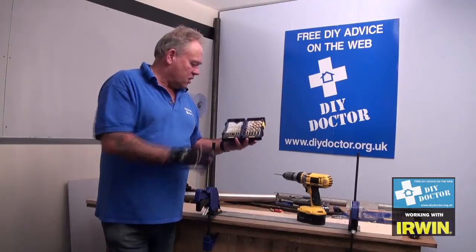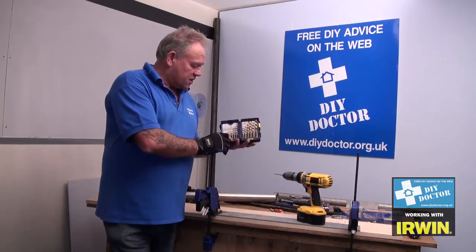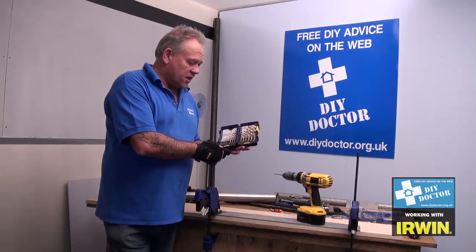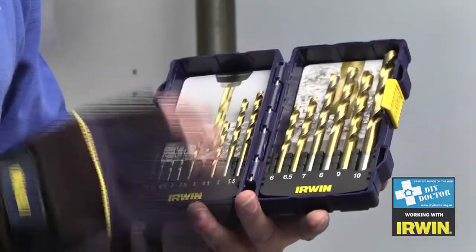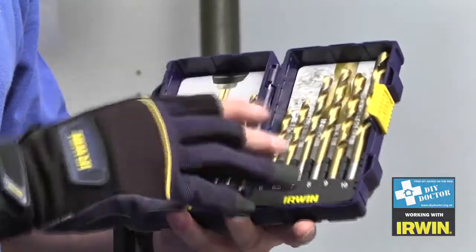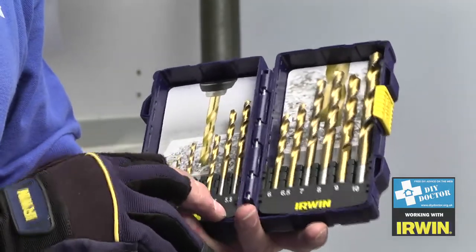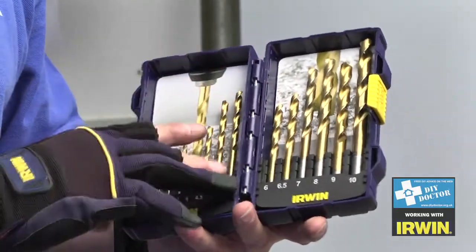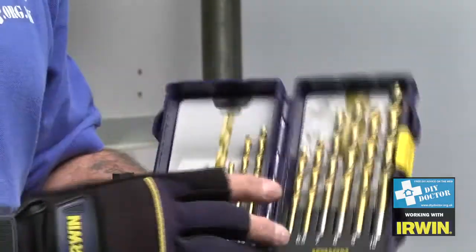So you're drilling holes, and all DIYers and home improvers are going to do that. This time we're drilling through steel, and there's no better drill bit to use than the Irwin high-speed steel drill bits. This particular one I'm holding is titanium coated, which means it spreads the heat from the drilling all along the length of the drill, allowing you to drill at a higher speed.